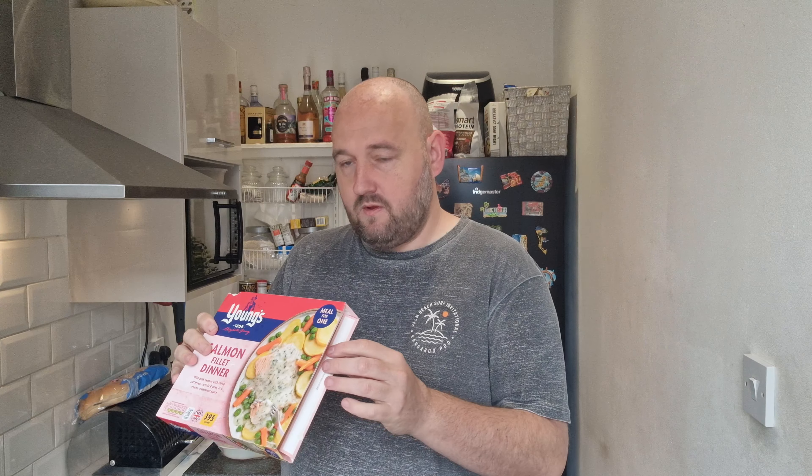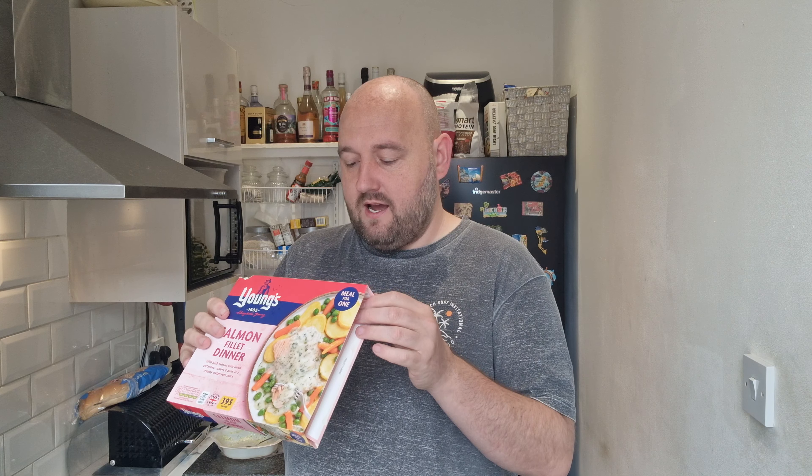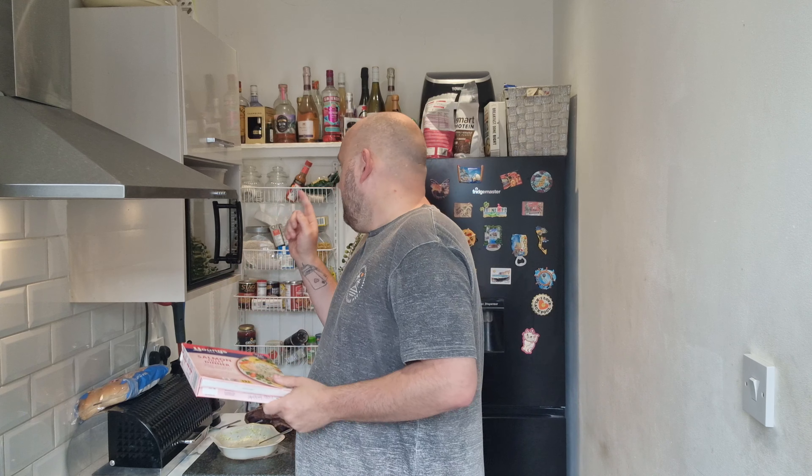It says 900 watts for eight and a half minutes, stand for one minute. My microwave is 1000 watts, so it's stronger, and yet it's not warm all the way through and looks underdone. I've put it back in for another minute and a half, so hopefully it'll all be good. Have a closer look when it comes back out.